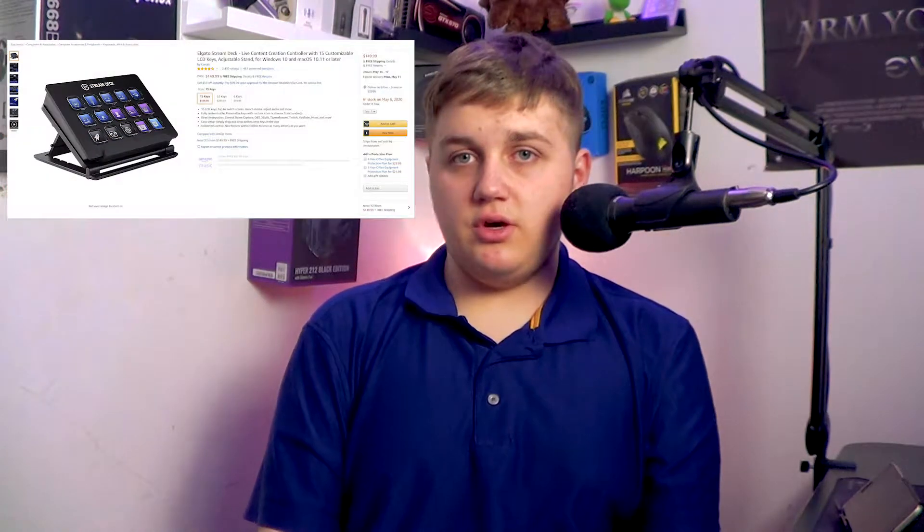Jumping into the actual video: stream decks are quite expensive. I don't even own one - they're about $60 to $150, even $200 for the Stream Deck XL. Today we're going to show you two alternatives, but with a little preface first: we are using an Android phone.